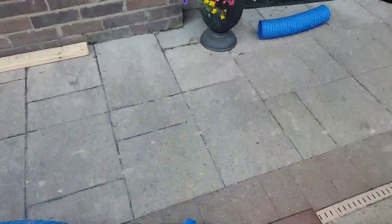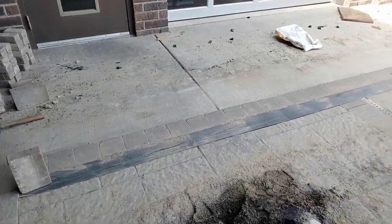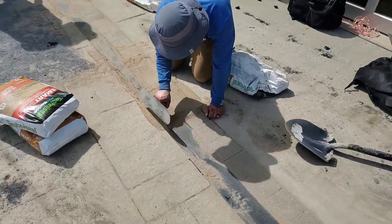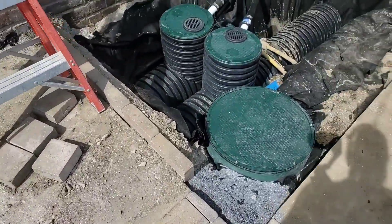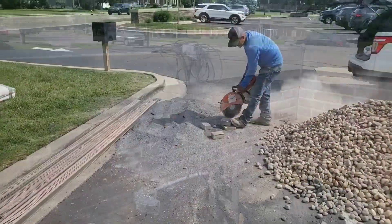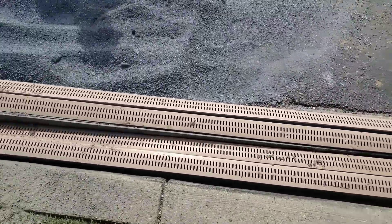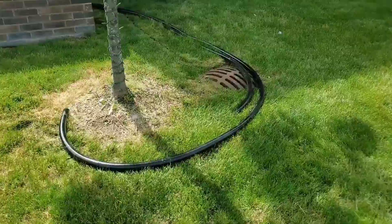Any debris that comes off the roof or this courtyard will end up in that distribution box and won't be fed through our sump pump system. Always leave your channel drain about an eighth inch below the brick or cement surface — that way you'll be assured the channel drain will catch all the water. You can see the old channel drain, that 2-inch microdrain, is really small compared to the big 4-inch channel drain that we're installing.